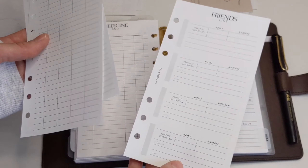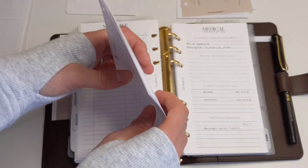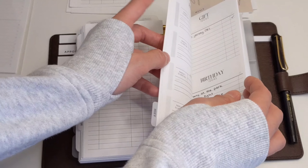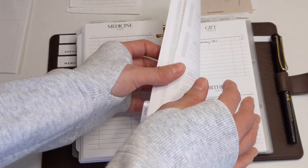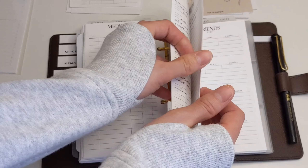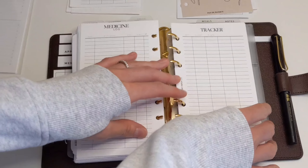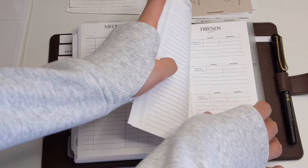With the friends list, again, we're not really seeing anybody, so those can go for now. Those are definitely inserts I can add back again in 2021, hopefully, if things start to get better. I'll do the same with my daughter's section.